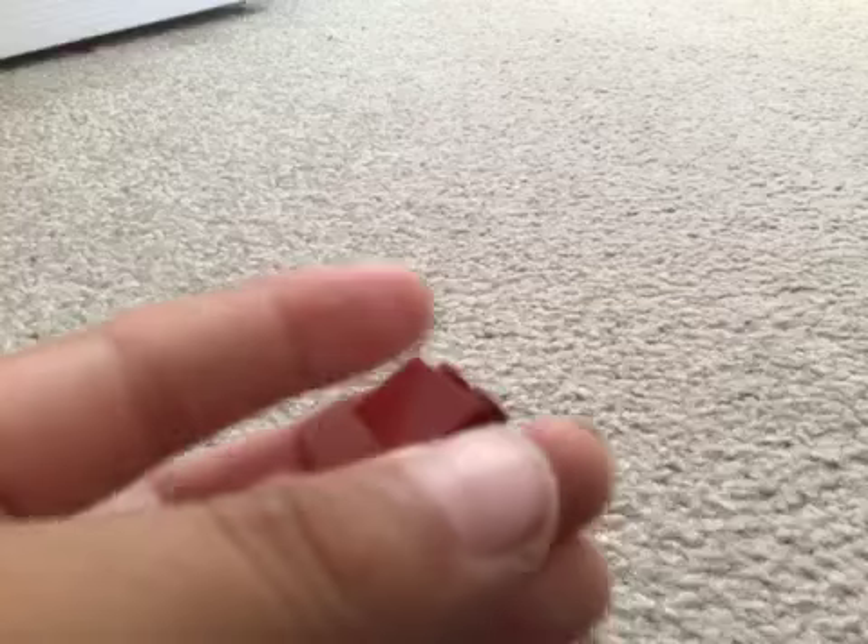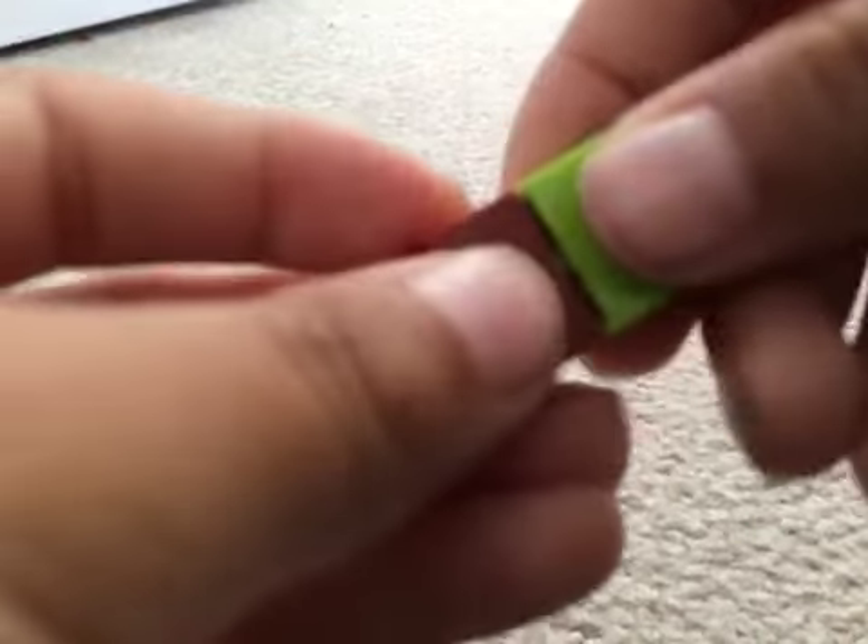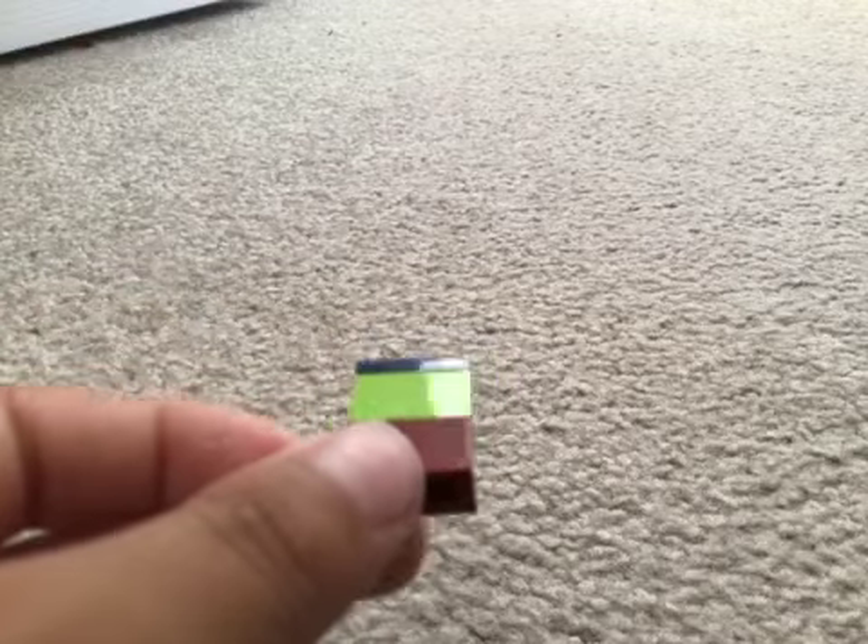For the magazine, it's just literally these 1x2s stacked on top, then another one with a tile on top, and then stick it together.